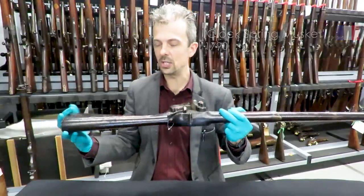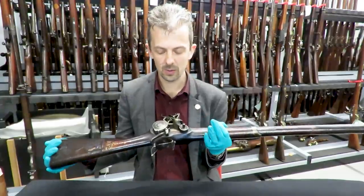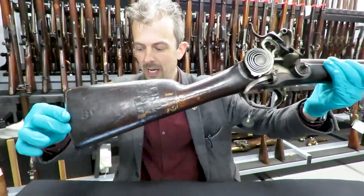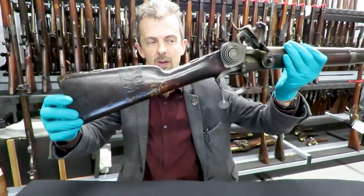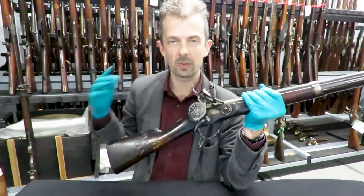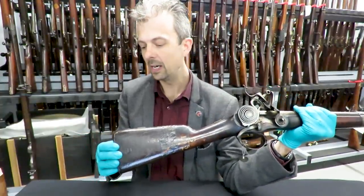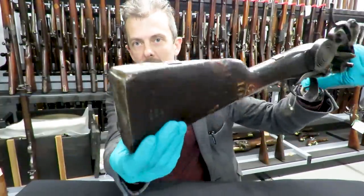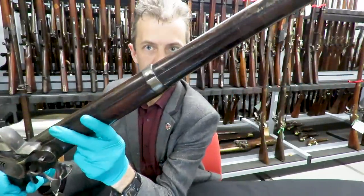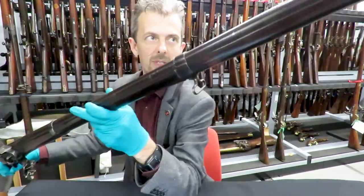So to start off, this is French. It's not that unconventional if we ignore this for the moment. The stocking arrangements are fairly typically French — Charleville model 1777 onwards. That general style lasted well into the breech-loading period with conversions as we've seen on this channel. The butt plate is conventional 1777 style, and the barrel bands are the iron version of the 1777 style.